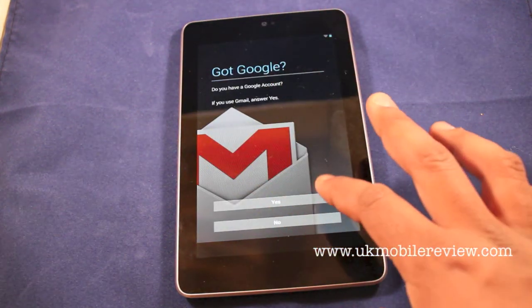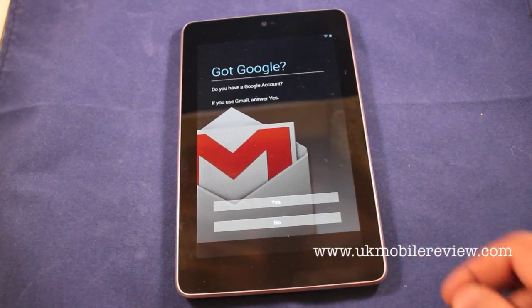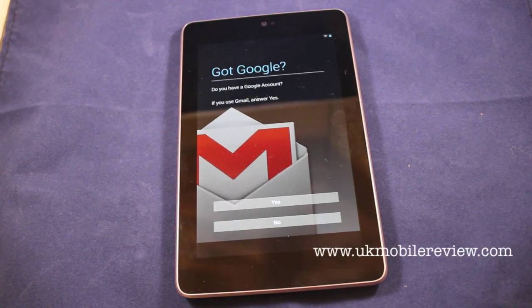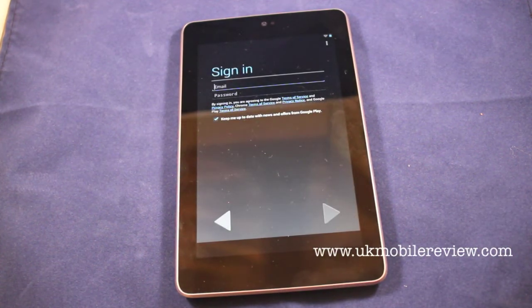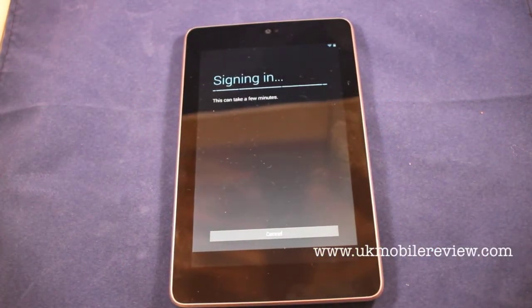Then it asks you if you've got a Google account — click yes if you do. If you bought one from Google's Play Store, then you definitely will. It then asks you to sign in, and prompts you with a signing-in page.